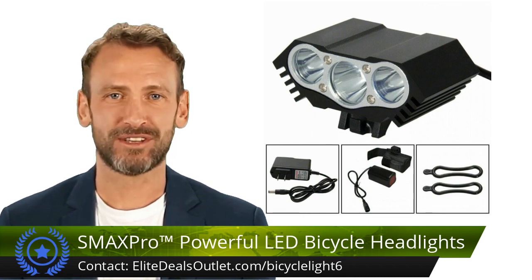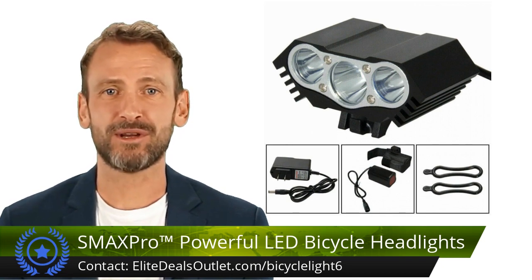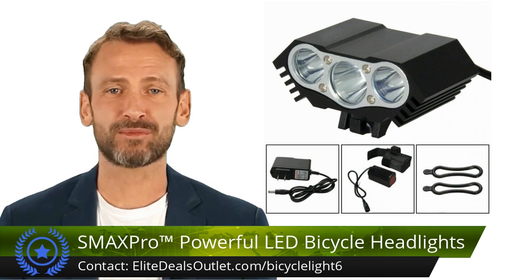Featuring three LEDs with a 50,000 hour lifespan, this headlight guarantees years of reliable performance. Easy installation with included rubber o-rings — no tools needed.